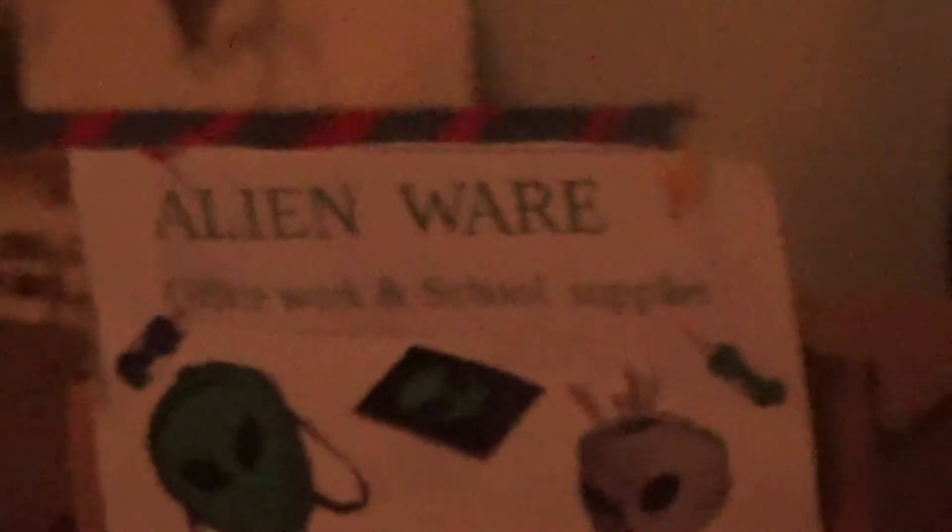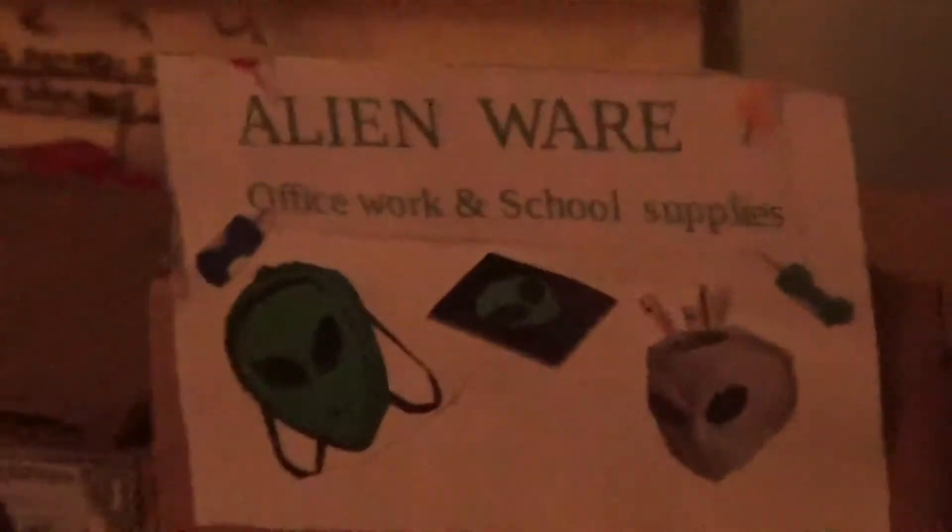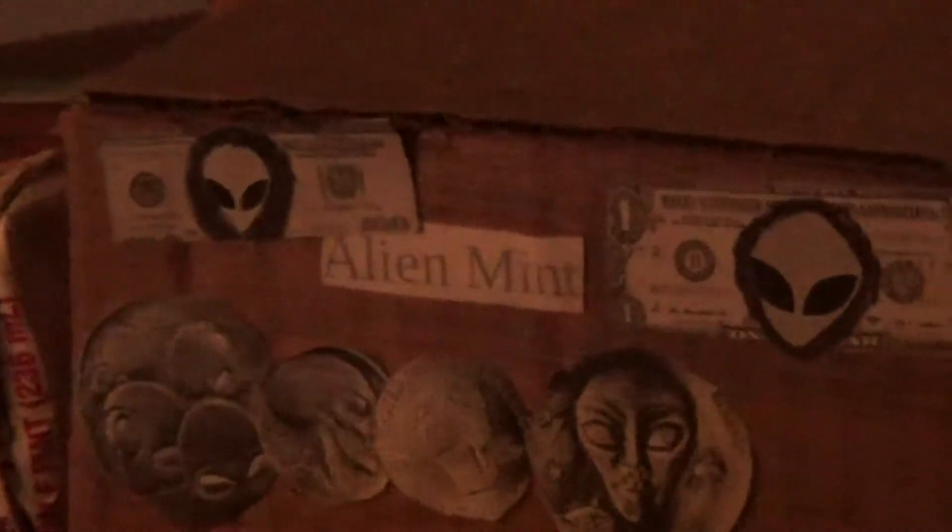Here's like a Staples kind of thing — not a hardware store but an office work and school supplies store. That's the newest one I've done. And it's a mint factory — I'm ready to make all the money.